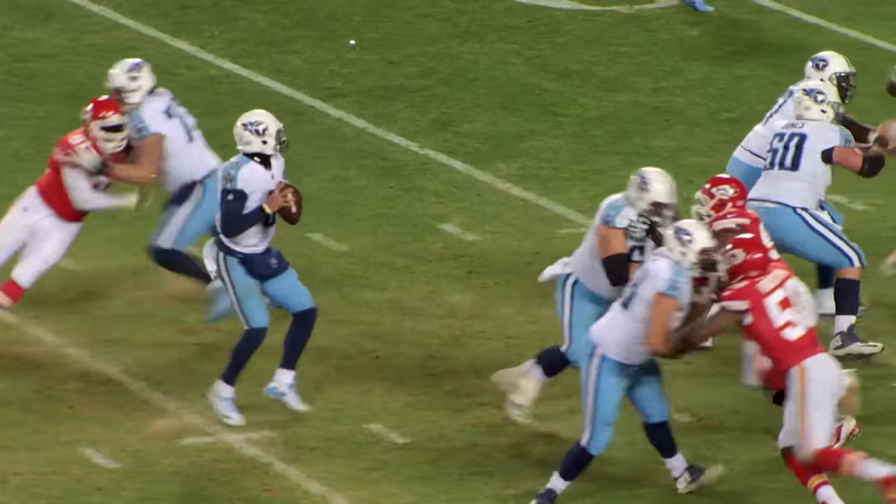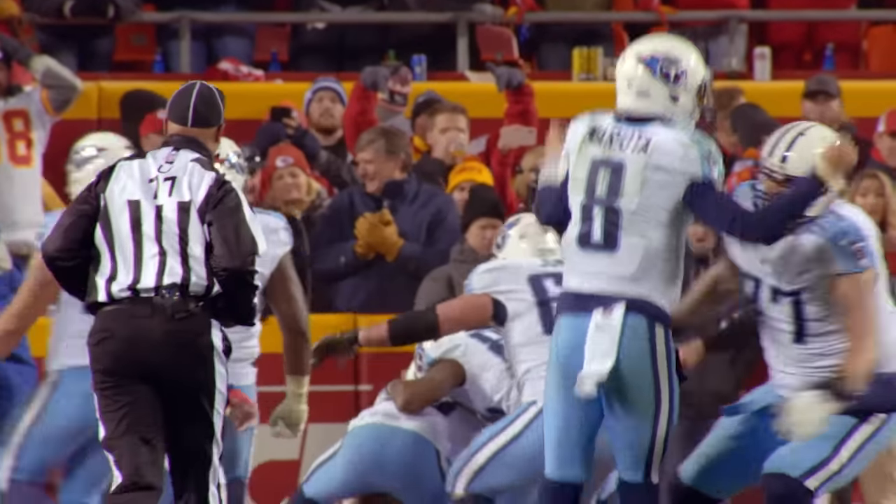Mariota takes the snap, steps up, throws down the middle — there's Decker! Touchdown!